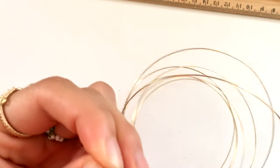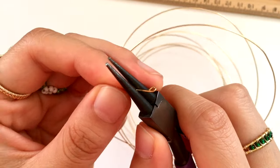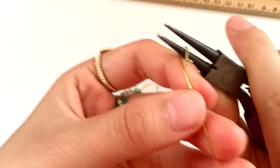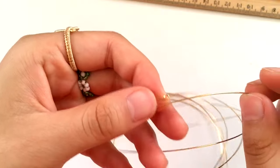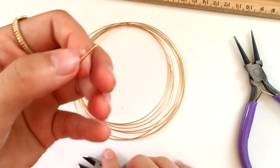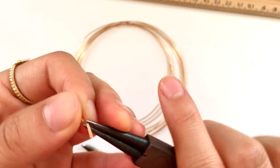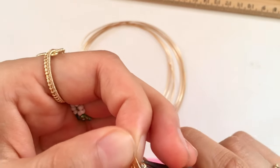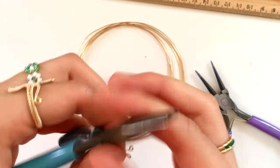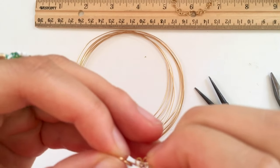Now that you have the main body of your hook, use your cutters to cut about one to two centimeters below the original loop. With that extra tail end, make another loop and you can wrap the excess wire around the stem of the hook for extra security — or not, it doesn't really matter. There's the hook part of your closure. Do be warned: this part does get stuck in your hair sometimes, so store-bought clasps are a bit better in that sense, but I like to make everything myself.